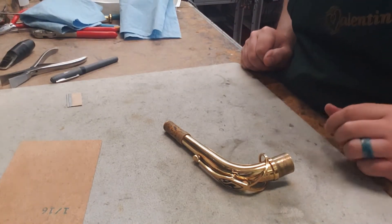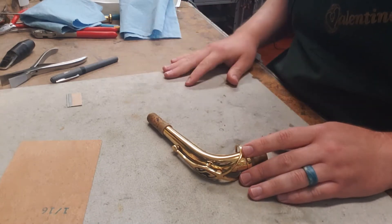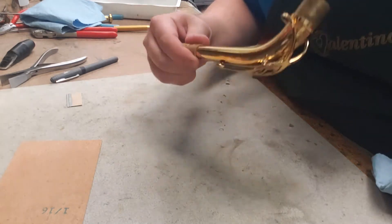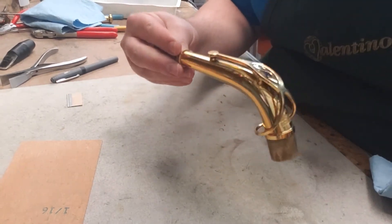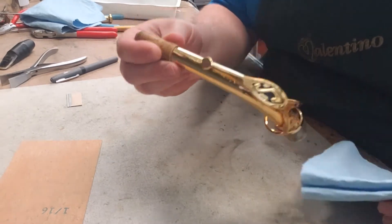Here's how to do a saxophone neck cork. It's going to be quite similar to the clarinet except for all the places where it's completely different. The very first thing is it's made of metal, so we're not going to accidentally melt or burn anything on here. Take advantage of that if you can.